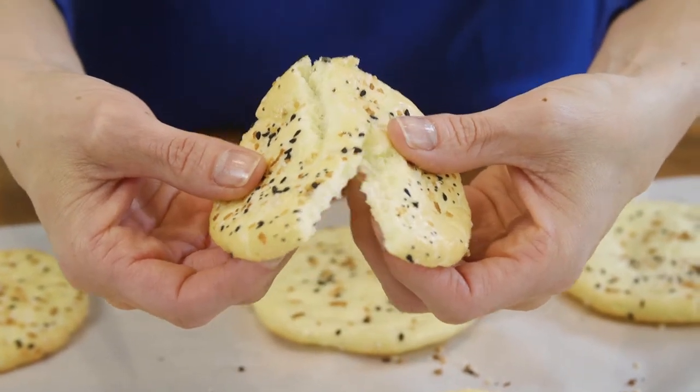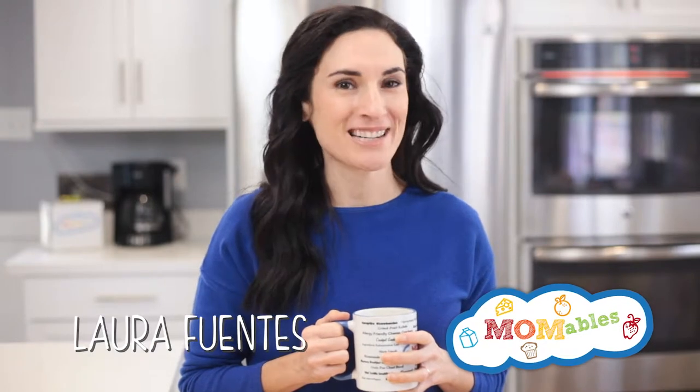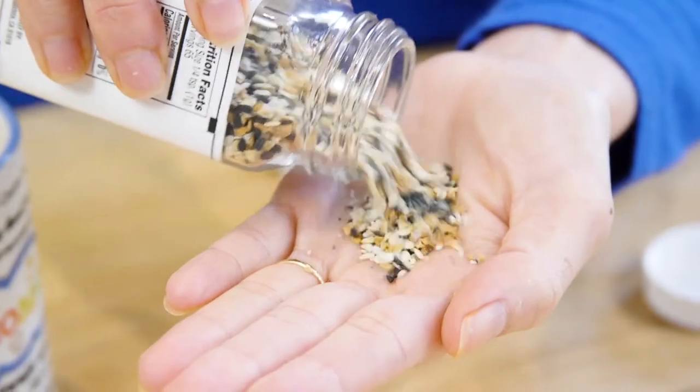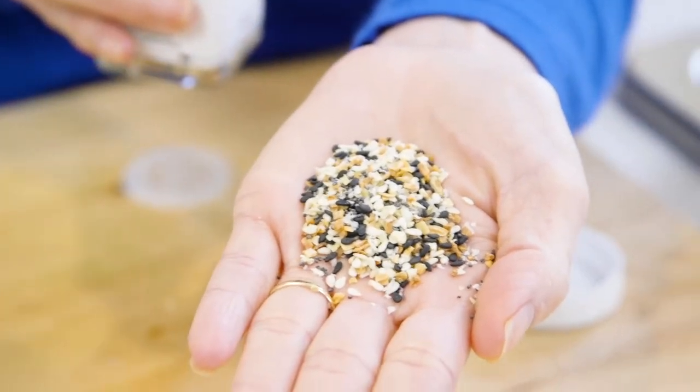A while ago, I shared my cloud bread recipe in a video and some of you requested a few variations. This one uses one of my favorite seasonings for salads and more — the Everything Bagel seasoning. It's a mix of spices and seeds that is usually on top of a bagel.